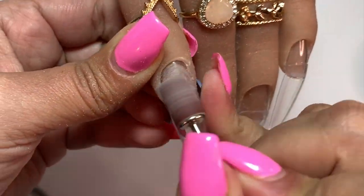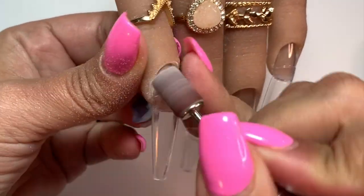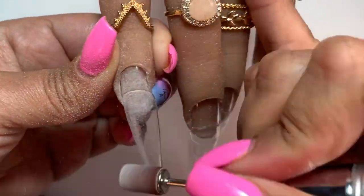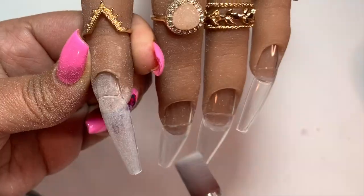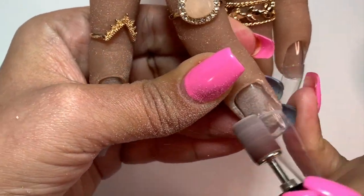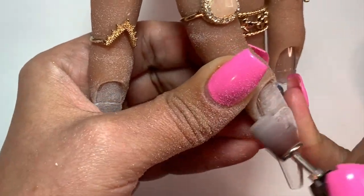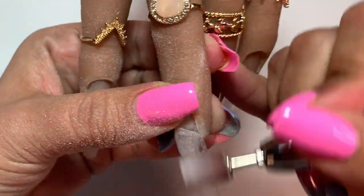Today we're just going to do a quick watch me work doing a holographic unicorn design. For this video, I did keep in the prep of my nails and this is how I would normally prep a human hand as well. I just wanted to keep this in there.